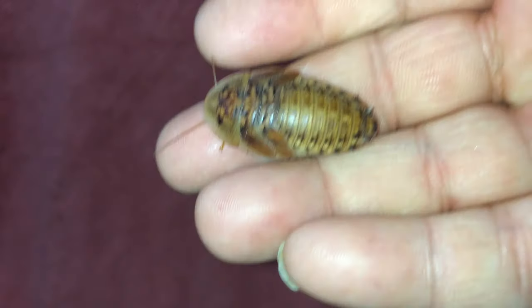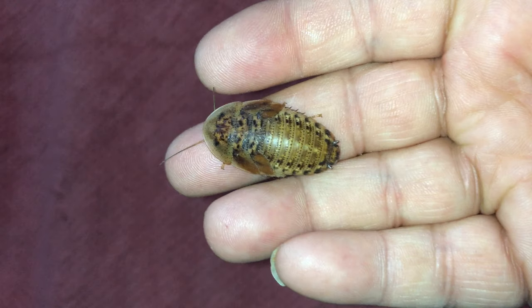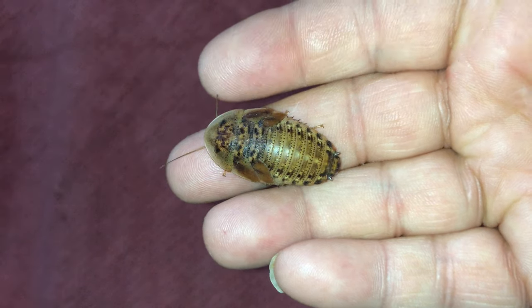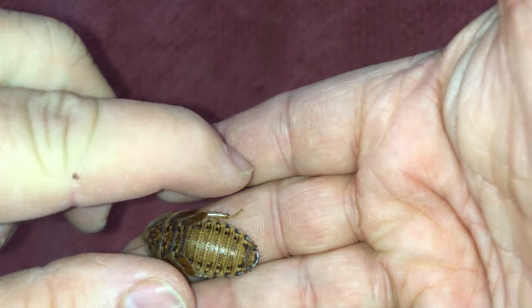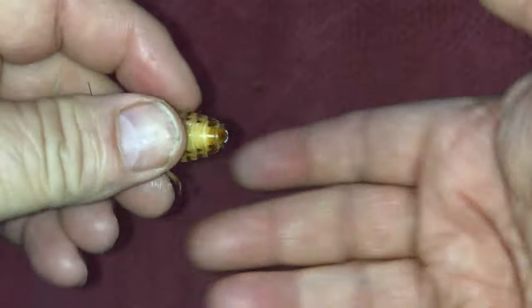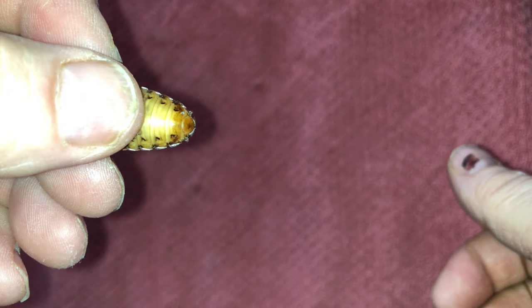Let's go back and take a look at the male — we're going to freeze the frame here. Notice the shield, notice his wings up there. Notice how they look like a shield sitting on his back. When we flip him over, you'll notice that it's a male. Notice the small segment.